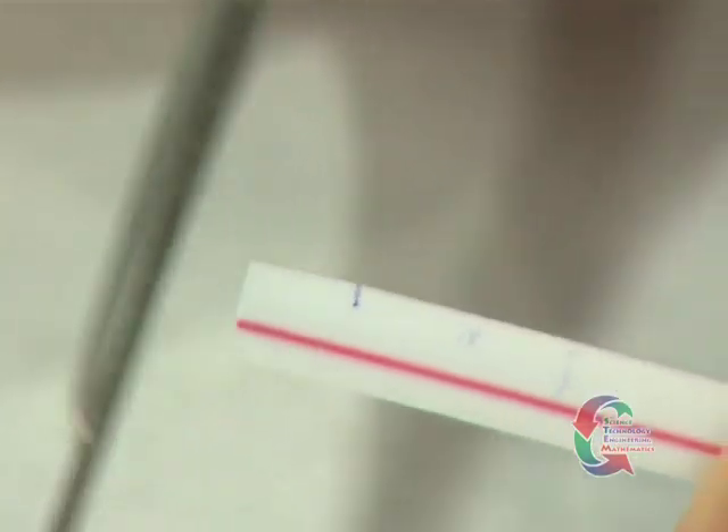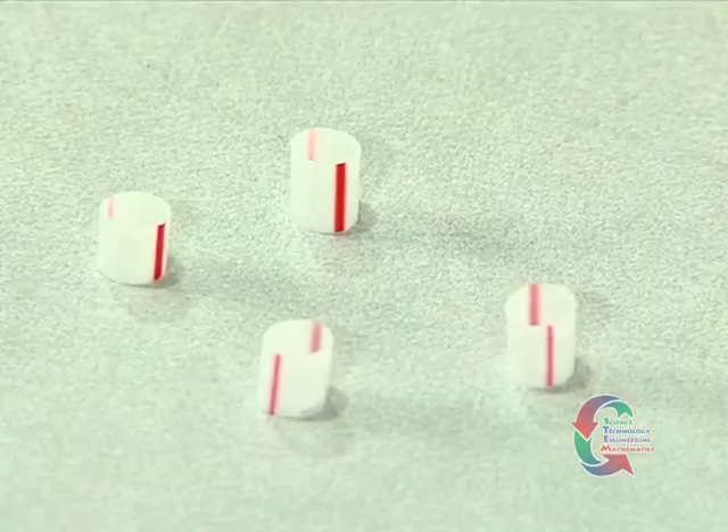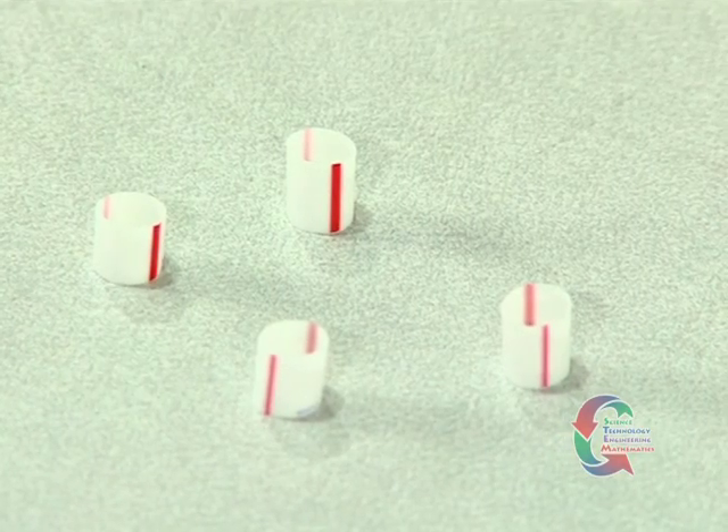With the scissors, cut four one-fourth inch pieces of plastic tubing. These segments will be used as spacers on the axles.